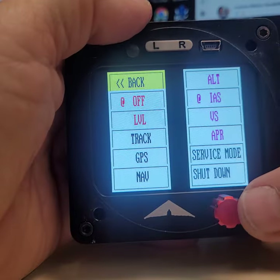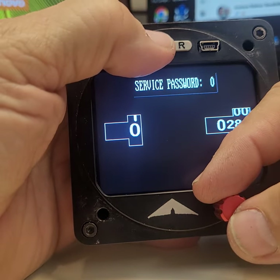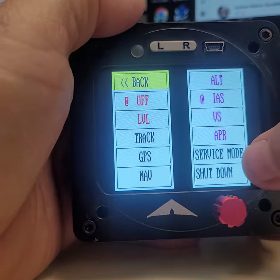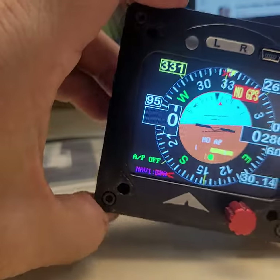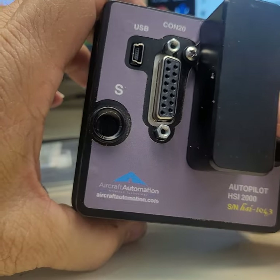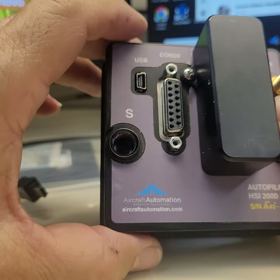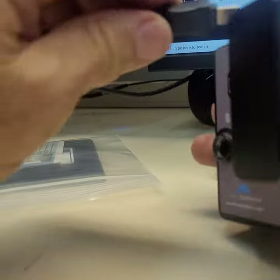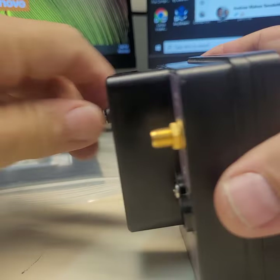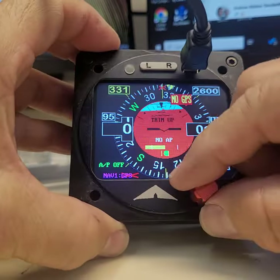There's also a service mode — you enter a password and it goes to different service/setting modes. The unit is battery operated; I can disconnect it here and it still works for a couple of hours. At the back there's a DB15 connector and a USB port for loading executive software. There's also a USB at the front for charging — both connectors are identical. You also have a nice red heading knob.